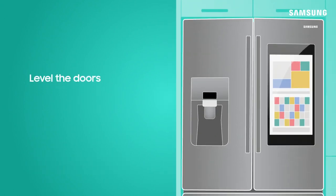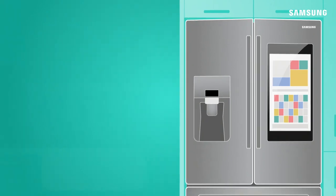After you've done that, you'll also want to check that the doors are level to ensure they maintain a tight seal, keeping your food cool and fresh at all times.